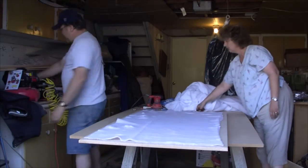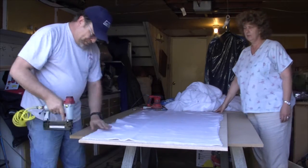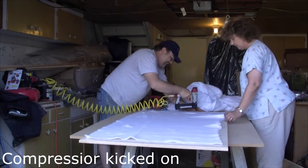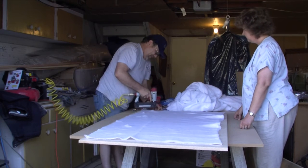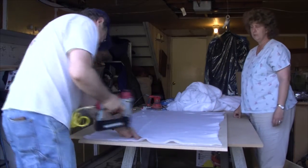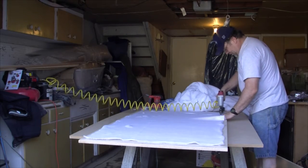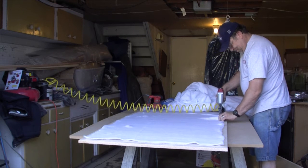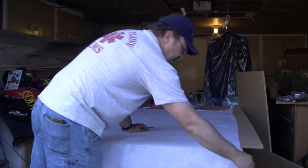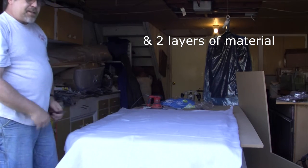Now that we've got that cut out, we're going to use our stapler to tack it down. For this part, we put the batting up and go two inches across in all directions around the outside. I'm going to go ahead and cut this and show you the next step. We got it cut out — there's no exact science to putting this on, it doesn't have to be beautiful with the cuts.